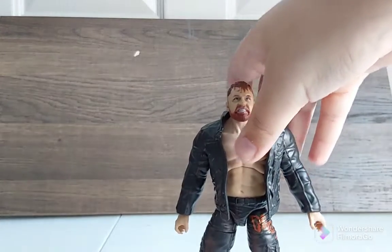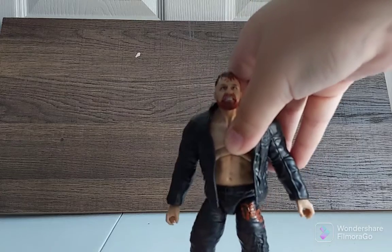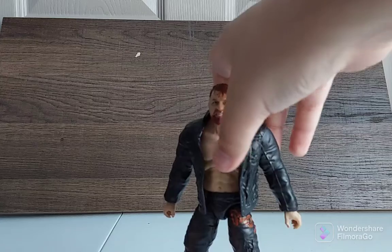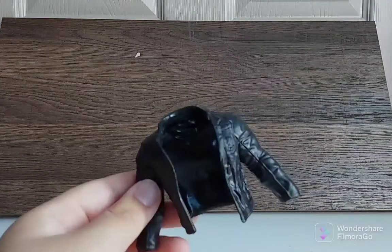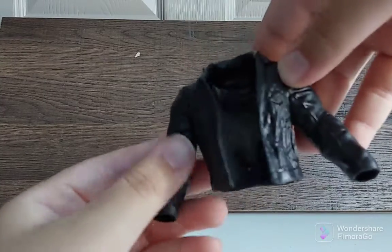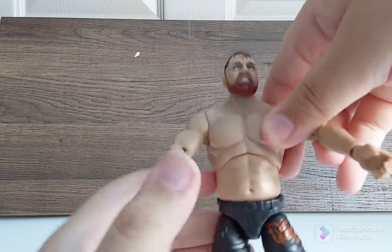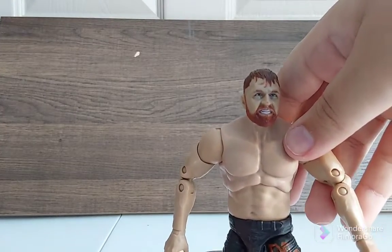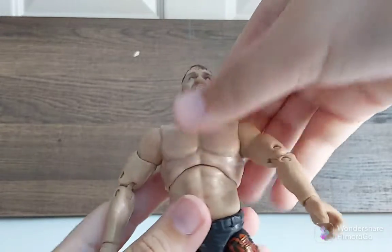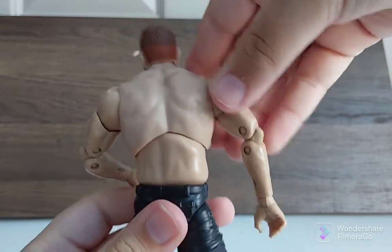That loose ankle is kind of unfortunate. I don't know if that comes with all the Mox figures, but this one is really bad. I could feel some of the legs are kind of going loosey-goosey too, which is not really good. Let's take off his jacket — it's just a plain black rubber sweatshirt or jacket. The body mold is pretty good for Mox. He looks really menacing. The ab crunch is pretty good, he has double jointed arms, and there's a ring on his arm.